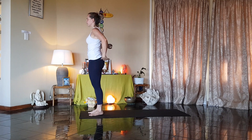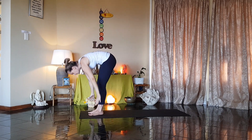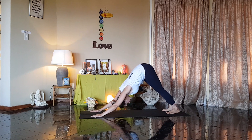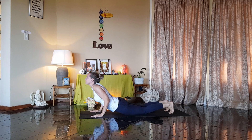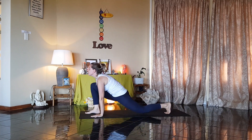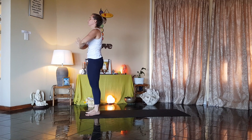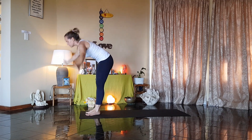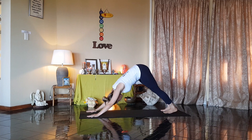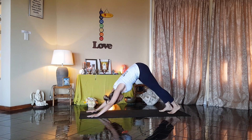Next round, moving with your breath. Number one, breathe in. Two, breathe out. Three, breathe in. Four, breathe out. Right leg back. Five, breathe in. Six, breathe out. Seven, breathe in. Eight, breathe out. Nine, right leg forward, breathe in. Ten, breathe out. Eleven, breathe in. And twelve. Thirteen. Fourteen. Fifteen. Left leg back. Sixteen. Seventeen. Eighteen. Nineteen. Twenty. Left leg forward. Twenty-one. Twenty-two. Twenty-three. Twenty-four.